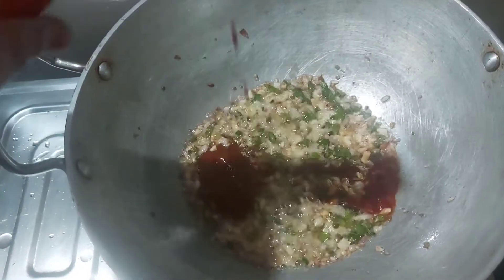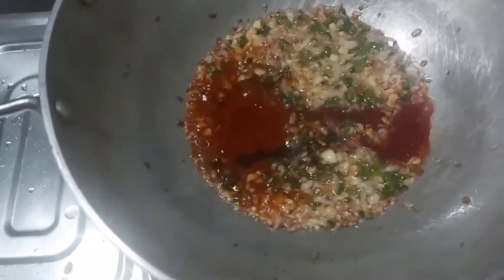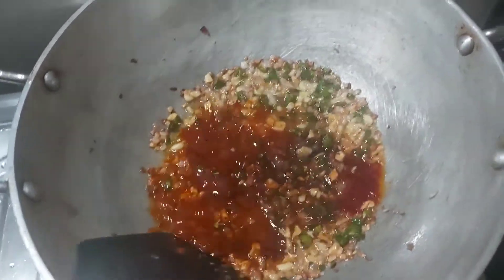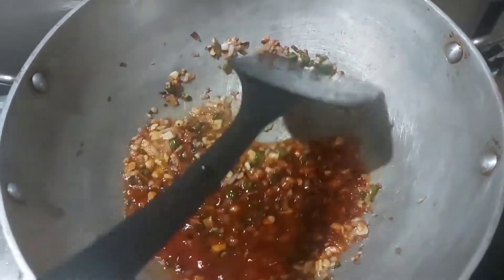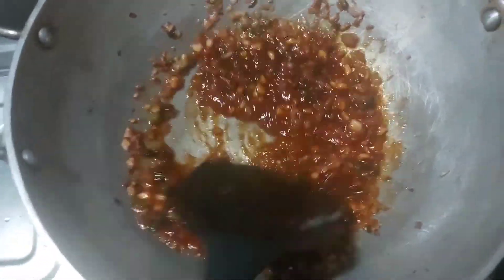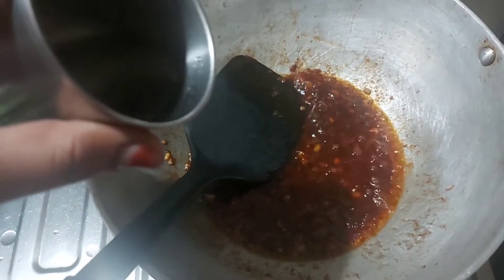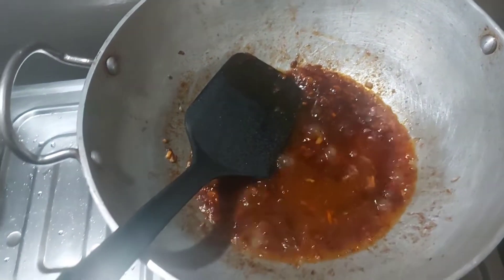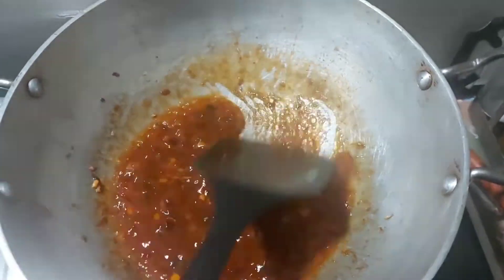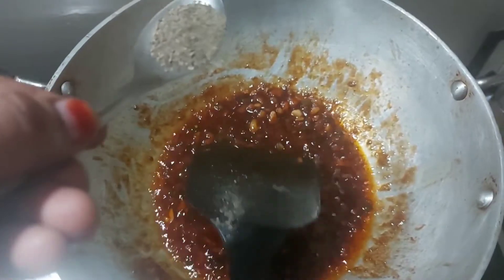After frying these, add some tomato ketchup, chili sauce, soy sauce, and a bit of vinegar. Mix well and cook for a minute. Now add some salt and pepper. You can even add some aromatic powder or ajinomoto, or you can skip them.